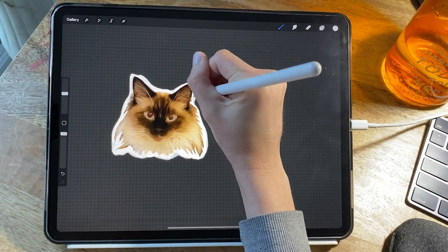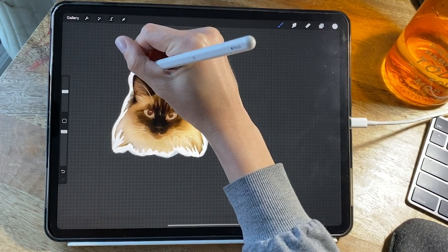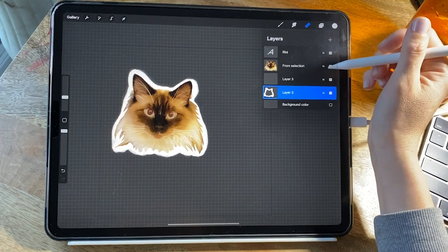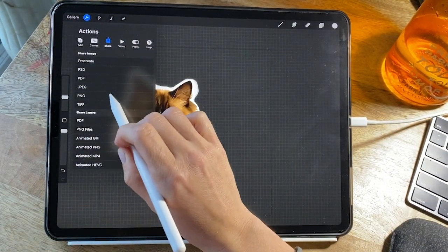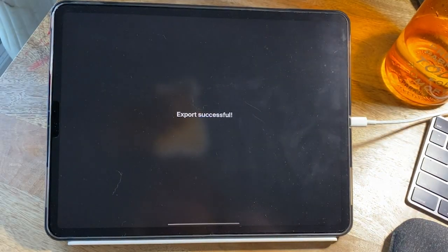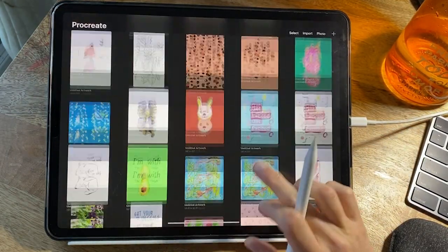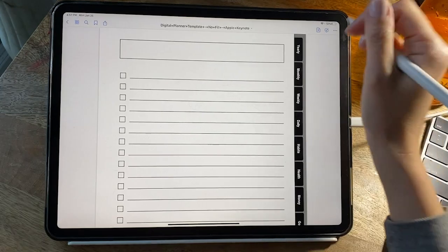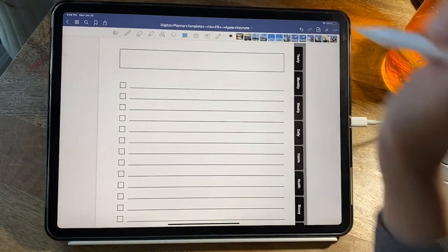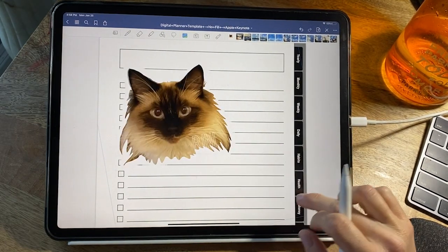I'm just cleaning up those lines, and then we're going to export it. With the background turned off, I'm going to export it as a PNG because PNGs are transparent, and that will ensure that I don't have a black or white background in the image. Now I'm going over to GoodNotes so I can actually import the sticker. I clicked on the image button at the top and selected the picture I wanted to import. This is a really basic way of how you can import your stickers — you could have a bunch and organize them into an album just for your digital journal.